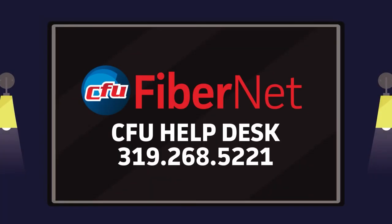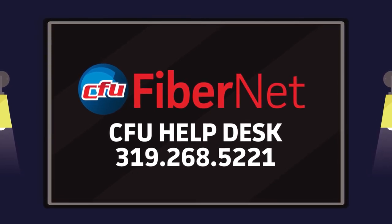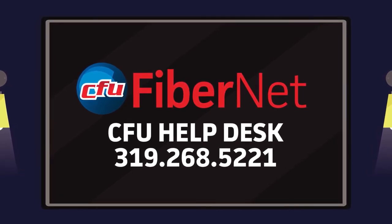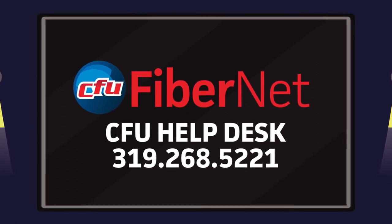For additional help with your cable service, call the CFU Help Desk at 319-268-5221 Monday through Friday from 6am to midnight, or weekends 8am to midnight.